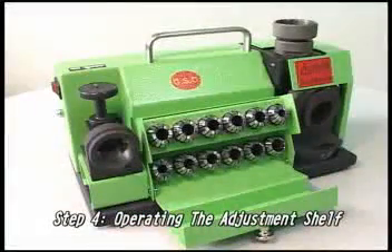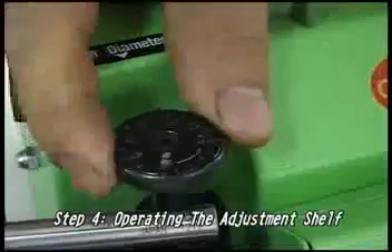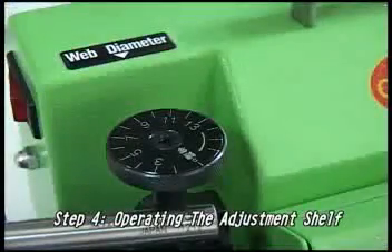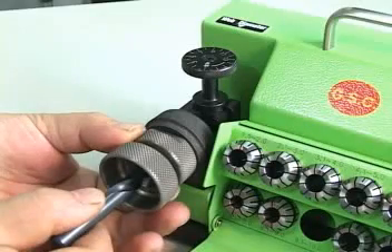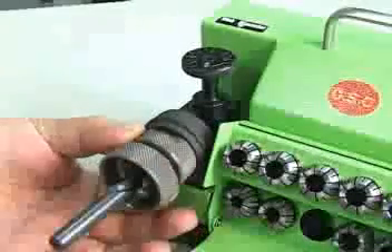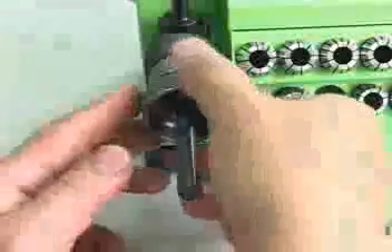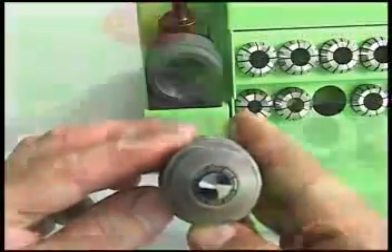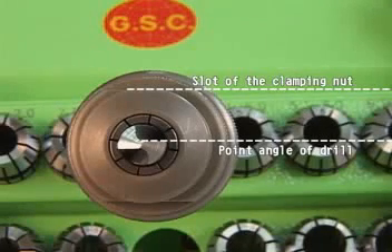Step 4: Operating the adjustment shelf. Before operating the drill, confirm that the size of the drill corresponds to that of the grid mark on the adjustment shelf. After properly setting the correct mark on the grid, put the chuck set into the adjustment shelf. Fasten the chuck set and turn it clockwise. Place the drill bit to the base and turn it to the right, tightening all the way. Then lightly turn it to the left to loosen. To remove the chuck set, make sure the point angle of the drill is parallel to the slot of the clamping nut. If it is not parallel, please re-adjust it.